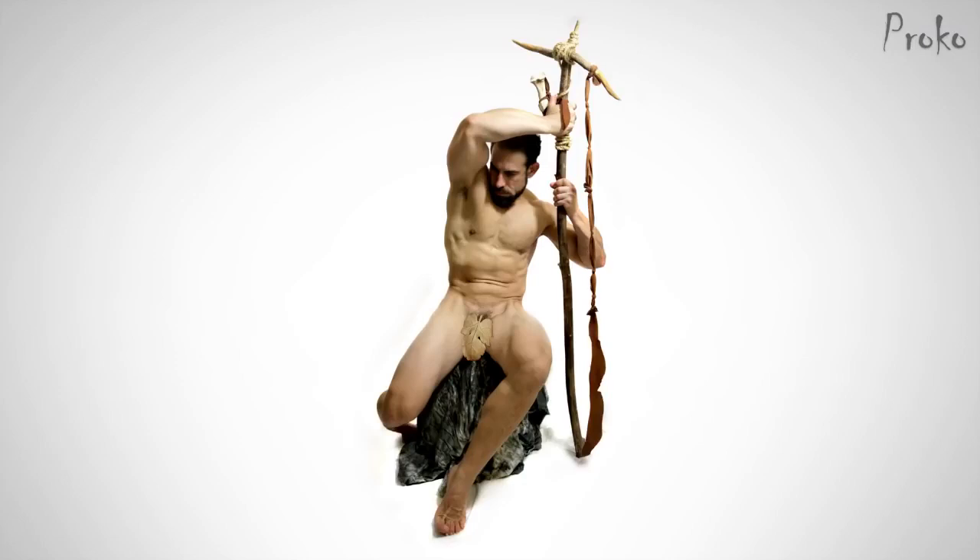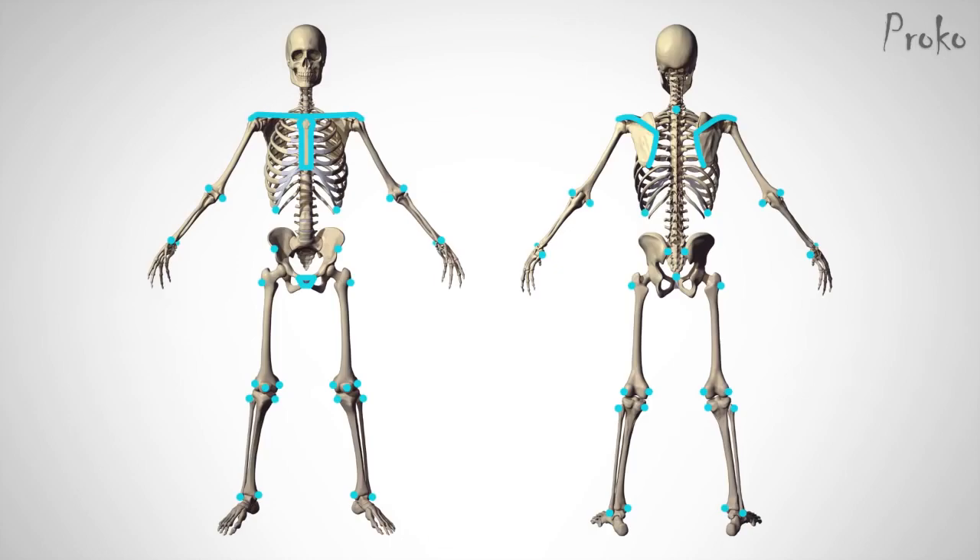As I point out the landmarks, try to identify them on your own body. Or if you're watching this with a friend, touch the bony landmarks on your friend's body. Awkward. We can also use fleshy points like the belly button and nipples to measure distances and angles, while remembering that these points will vary a lot more between body types. So let's go over all these landmarks.